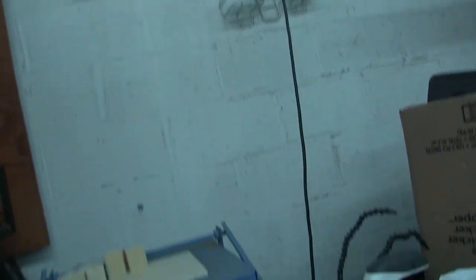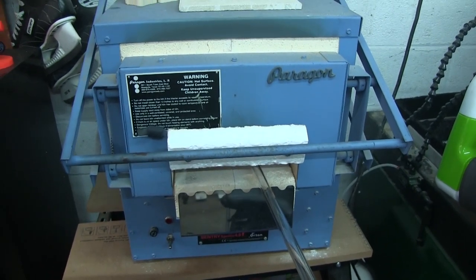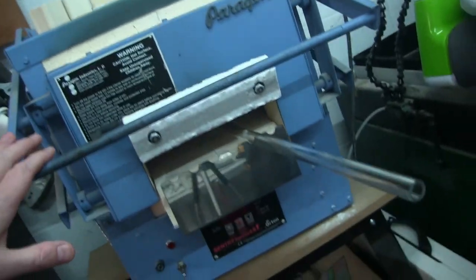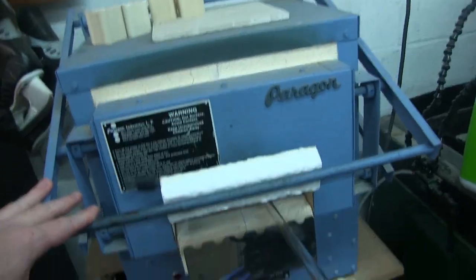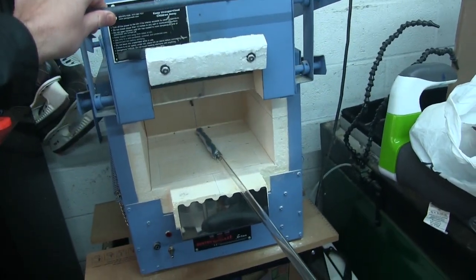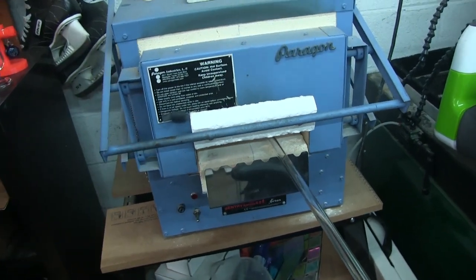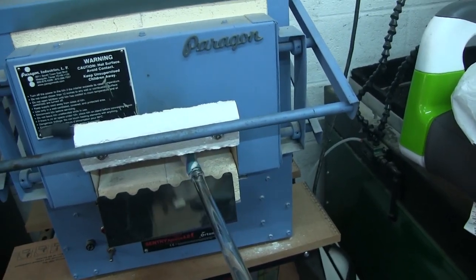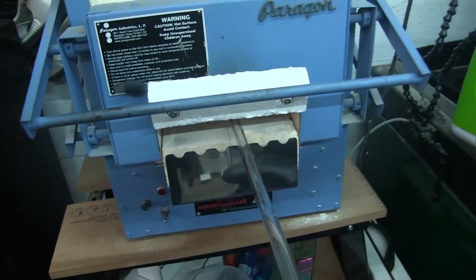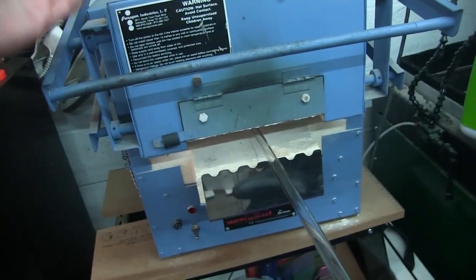The last thing on your list for a glass blowing setup is to get a kiln to preserve and save your work. This is a Paragon kiln — one of the smaller ones. It's not gigantic; I don't make a lot of big stuff so I can get away with a smaller size kiln with a smaller firebox. It does have a little drawer here for punties, so you can take your punties in and out, which is very convenient. It closes up all the way when there's nothing in there.